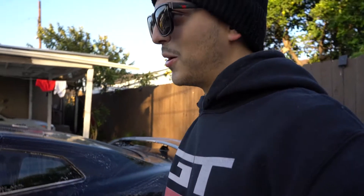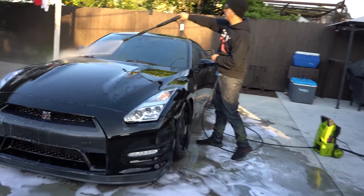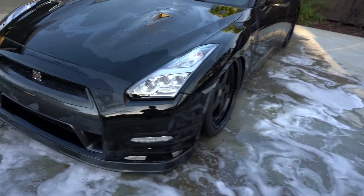All right, so now that the car's all nice and washed down, I'm going to go ahead and just rinse it off with the pressure washer and then get to drying. All right, so the car's all washed down now.